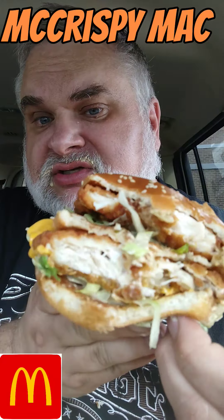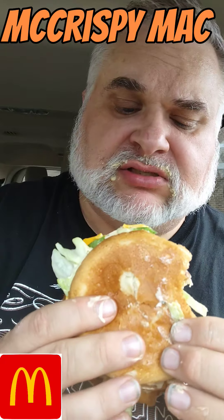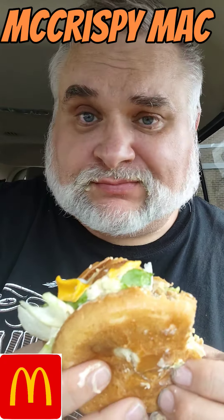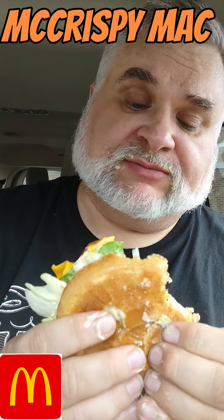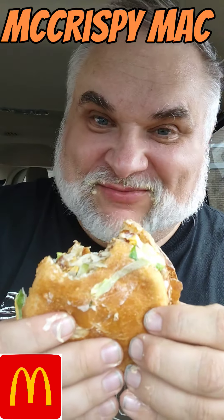So if you throw some Big Mac sauce and all the classic Big Mac flavors that we know and love — the cheese, the lettuce, the onions, the pickles — that's some yummy goodness to my tummy goodness. I don't know if I can eat all this in one sitting. Yeah, I can. We know I can.